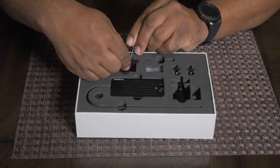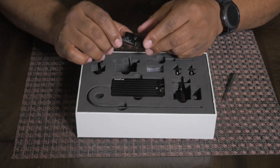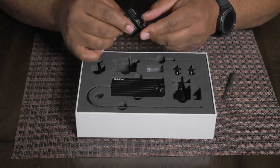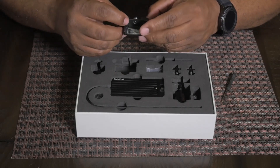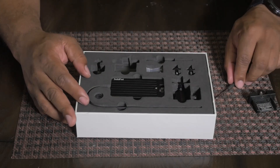We'll start with this little buddy right here. This looks like it's an SSD mount right here. So far it feels very well made — high grade aluminum, I'm assuming. We'll put that one to the side.